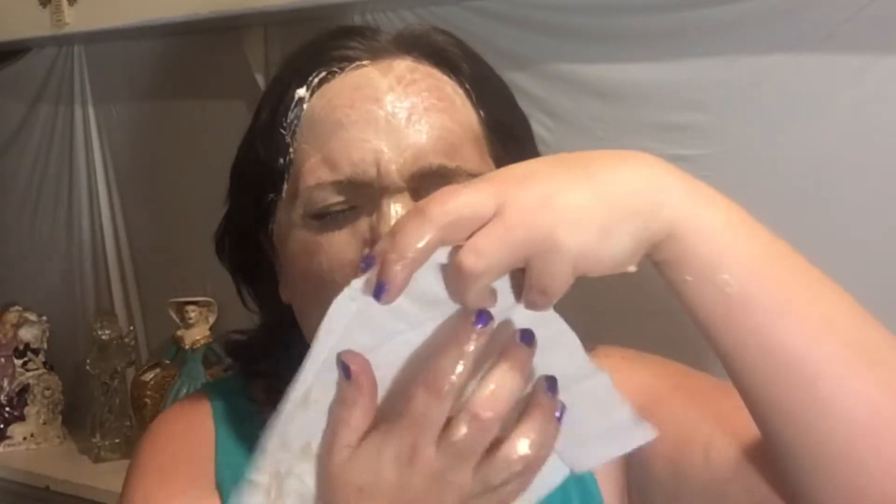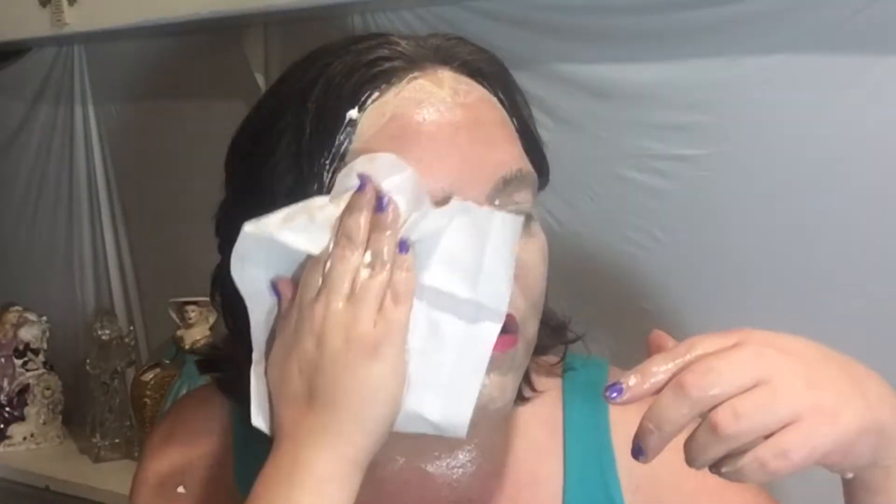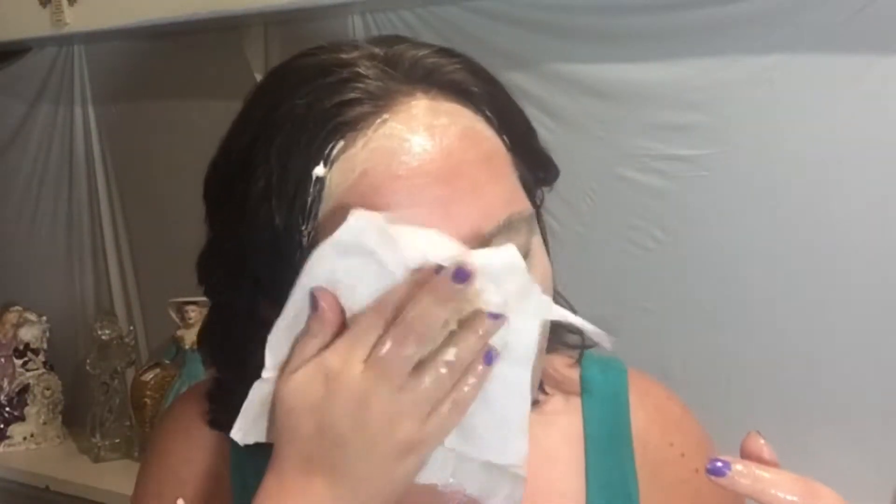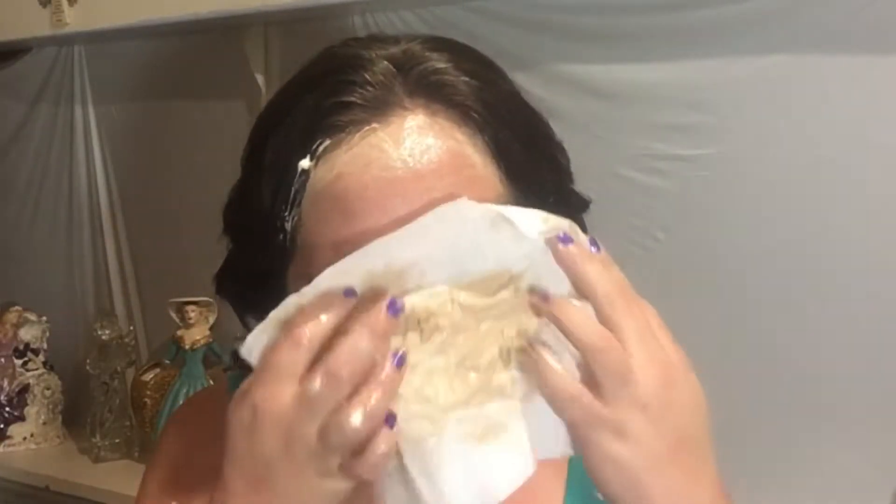Now what I'm using right now to get it off — I would recommend typically using a rag or paper towel or something like that. But for today's purpose, I'm just using a couple of tissues. I'm just going to show you using a tissue because you can see it better, I feel. I have used tissues a couple of times, but it's just not my favorite thing to use.